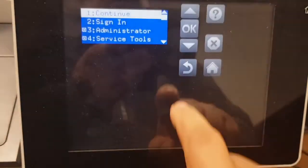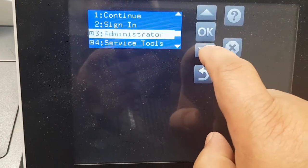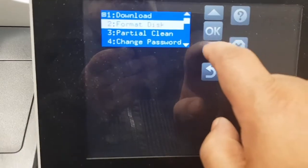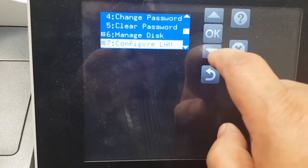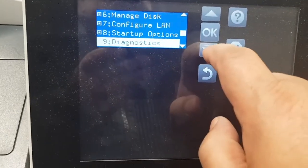Here we go. When you see 'one of eight,' we scroll to the administrative options and look for startup options, and we select that.